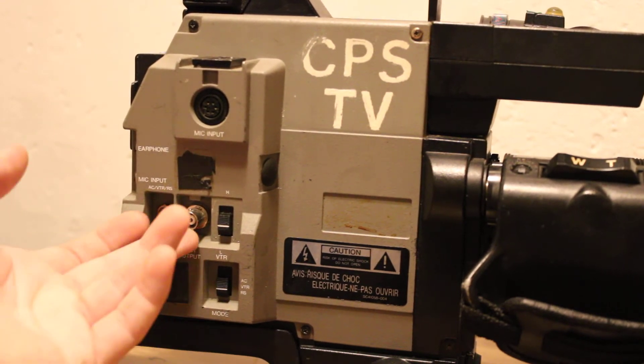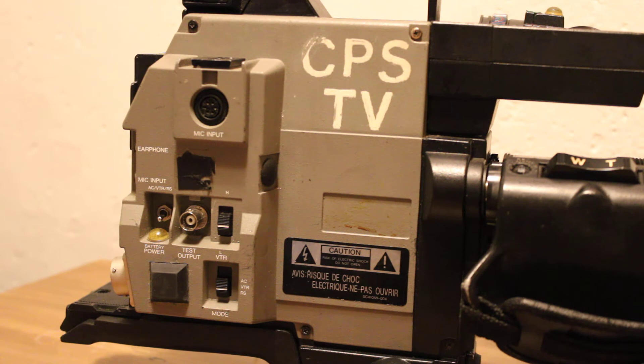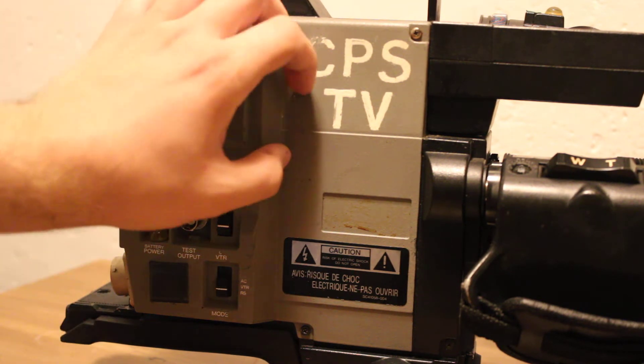It's got like a BNC test output, which is neat. I think that's for doing color bars — I think this generates color bars. I'm no expert in ENG stuff. I've worked a little bit with like modern ENG kind of stuff, but not enough to call myself an expert or anything.